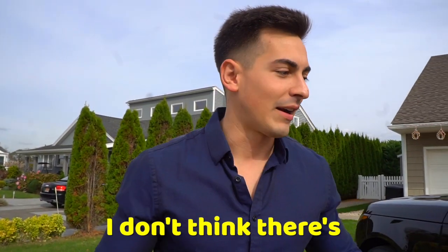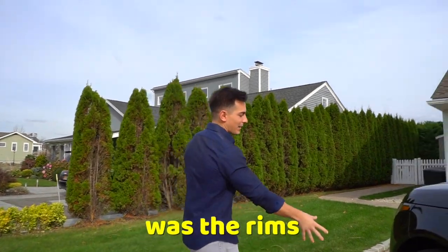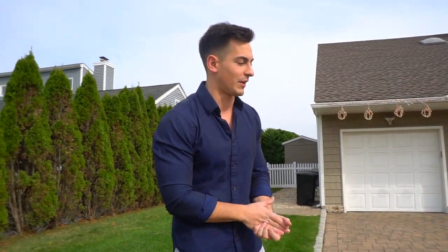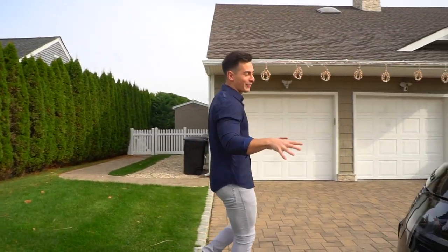So everything about this car I honestly love. I don't think there's anything that I want to change. One of my favorite things that drew me to it was the rims — 22 inches and all blacked out. If you guys have been following my YouTube career, I've had one white car, but I usually do black on black with everything. When I saw this on the floor I was like, oh my goodness, I need this.